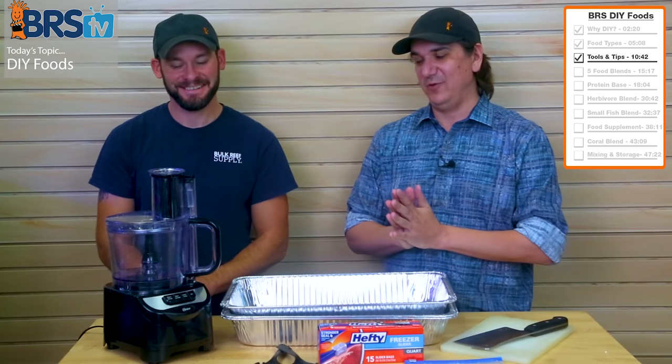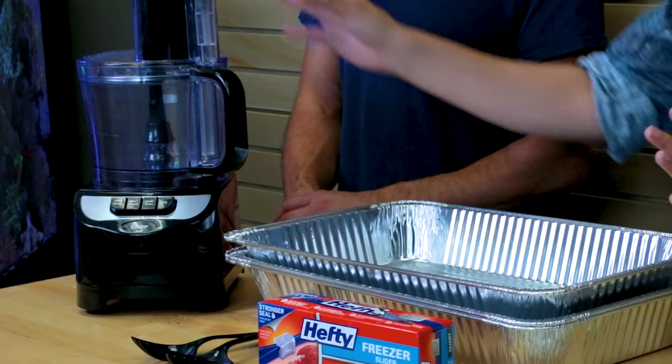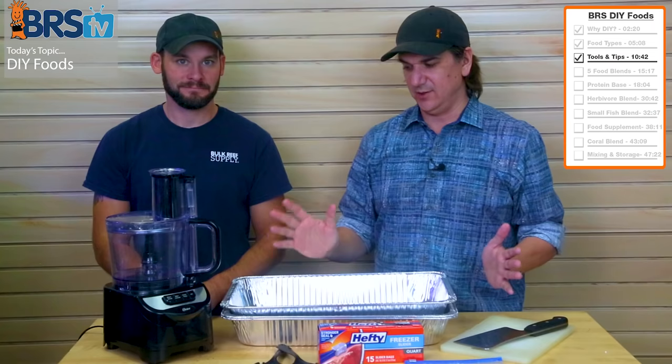I made the mistake of using my wife's blender once and got in big trouble — don't do that, because it stinks. I would call it forever ruined because it will smell like fish from that day on. For 30 bucks you can go pick one up at Target or Walmart.